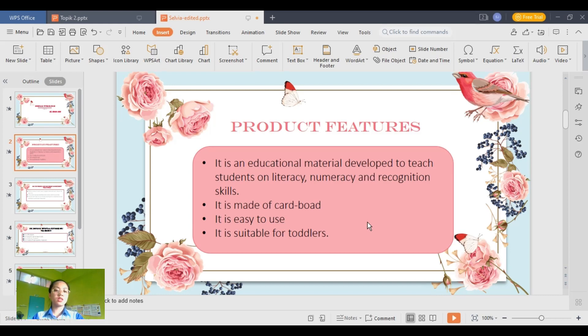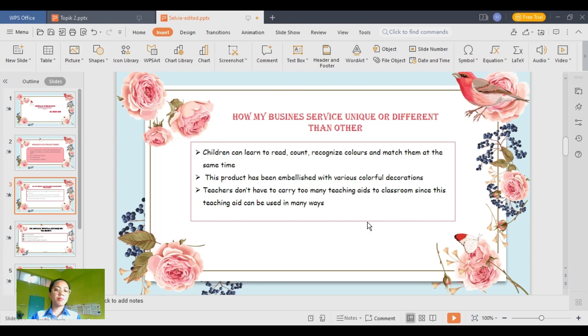My product is made of suitable, sustainable cardboards. It is easy to use and it's sweet spot level.